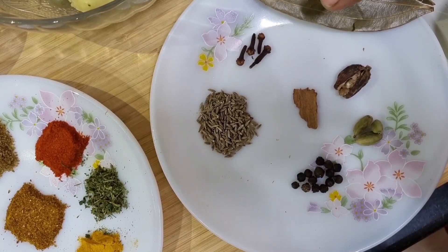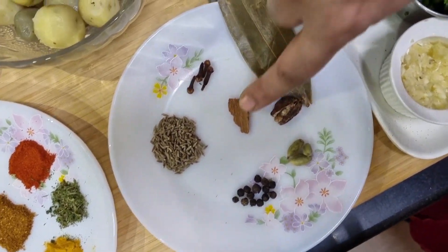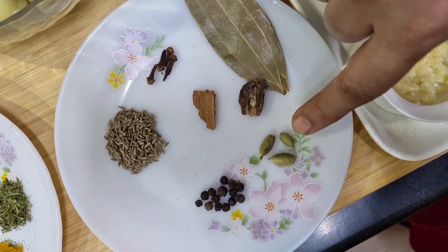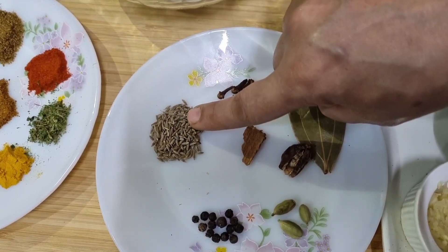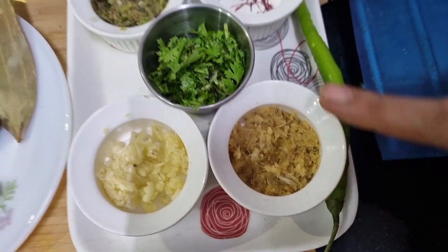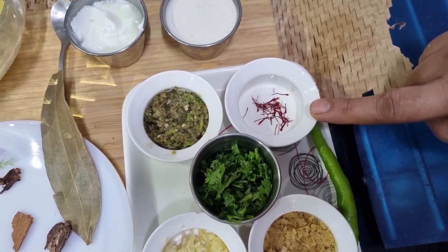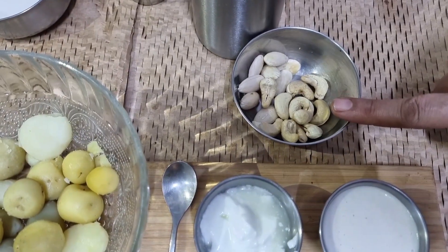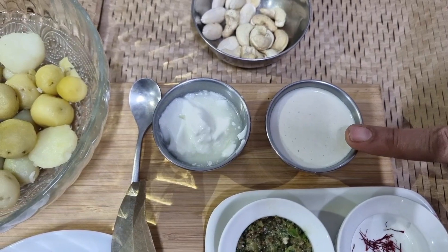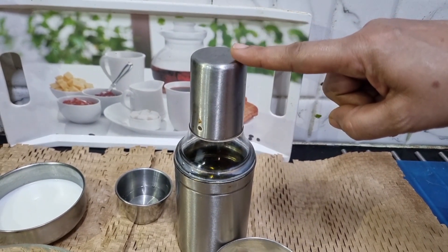I also have some sabat garam masala - one bay leaf, about four to five cloves, a small piece of cinnamon stick, a badi elaichi or large cardamom, three or four green cardamoms, a few peppercorns, and half a teaspoon of jeera. I have some ground garlic, ground ginger, chopped coriander, green chili paste, and some saffron to make it the shahi recipe. Some cashew nuts and badam - I have already soaked and peeled the badam and ground it into a fine paste. Then I have a tablespoon of curd and oil for deep frying the potatoes.